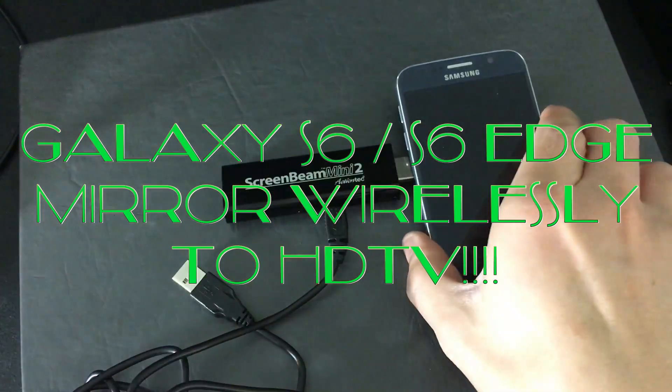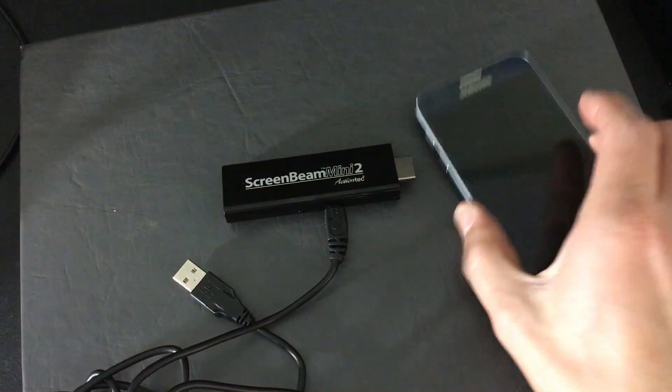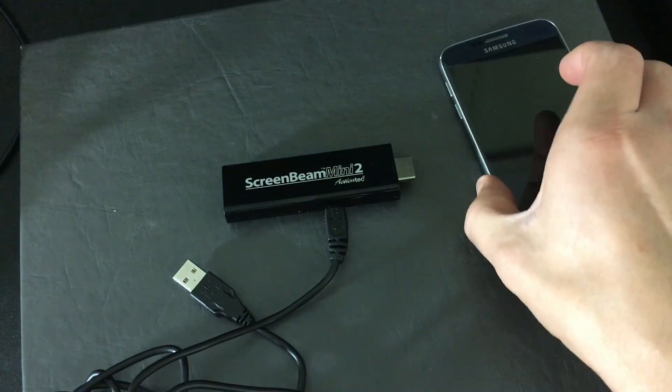I'm going to show you how you can mirror your Samsung Galaxy S6 or S6 Edge directly to your HDTV — wirelessly, no wires.